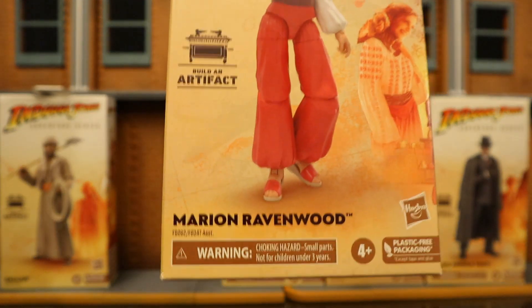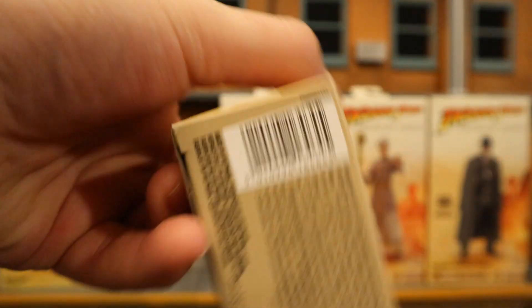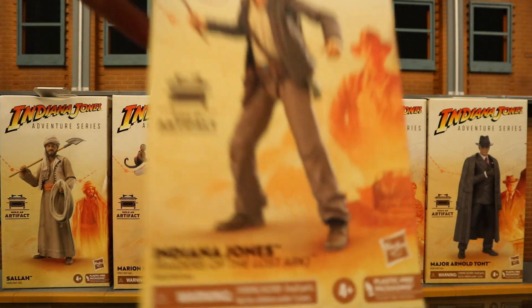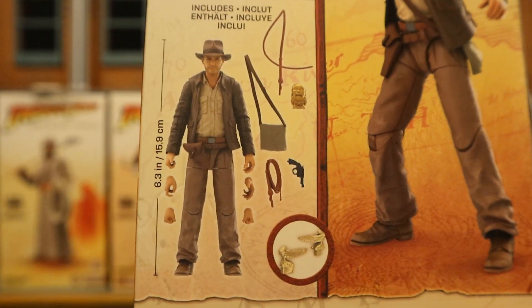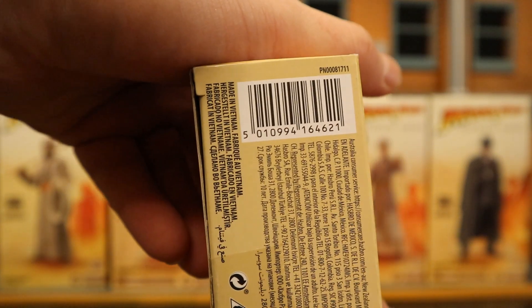Next, Marion Ravenwood. Packaging is going to be pretty much the same on all the figures. And here's her barcode.